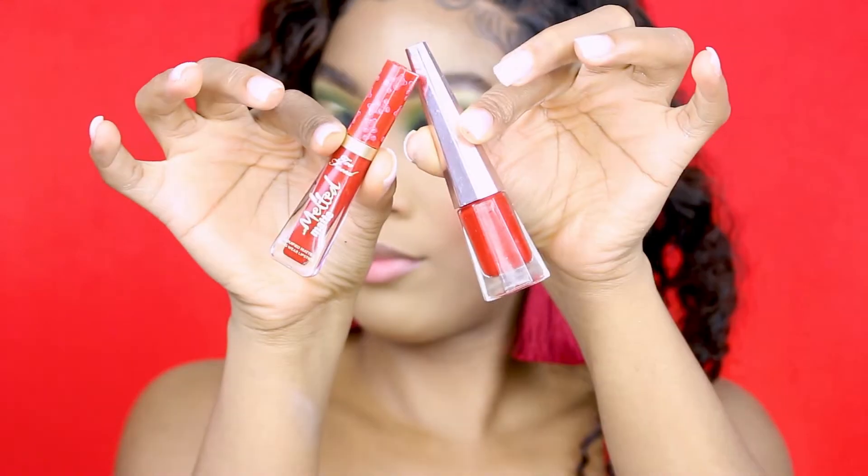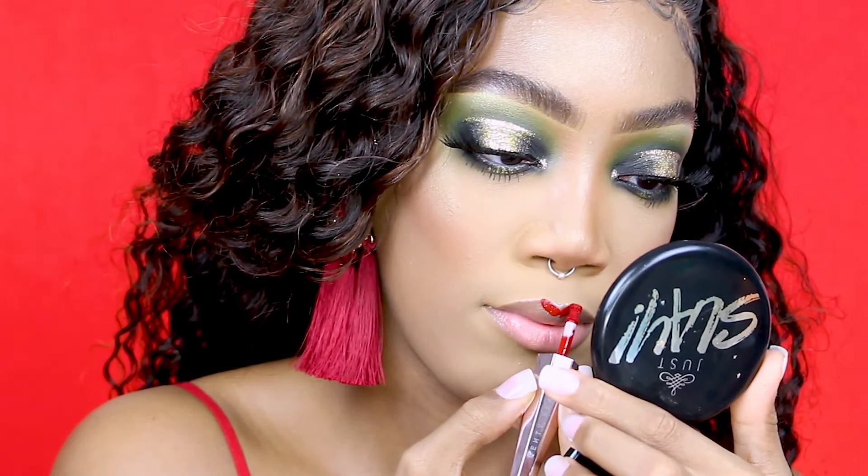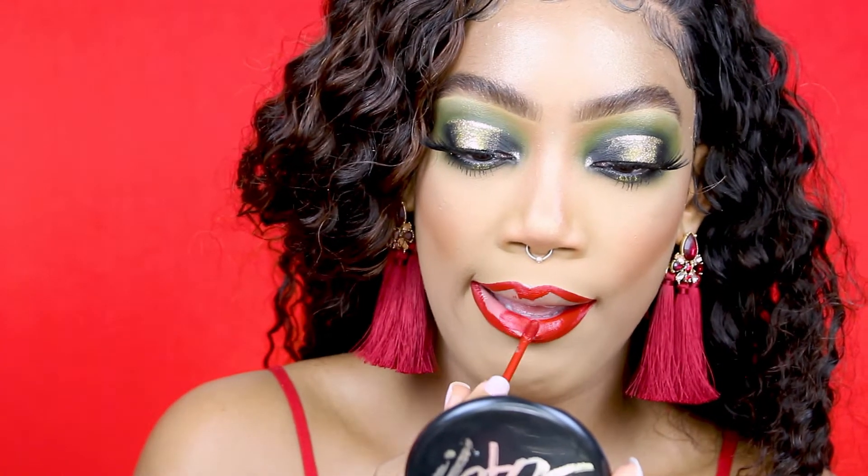For lipstick I'm going to use a Too Faced melted lipstick and the Rihanna lip paint. The Too Faced is going right in the center — the shade is called Cinnamon.